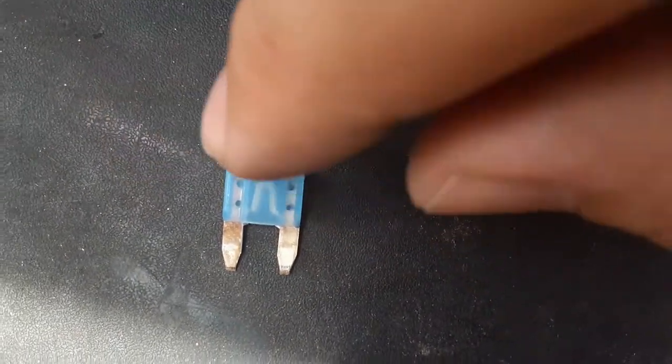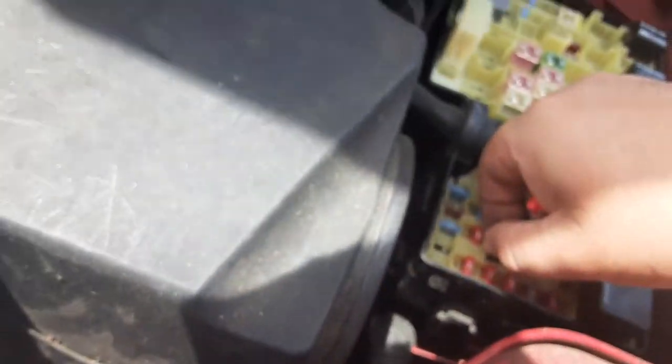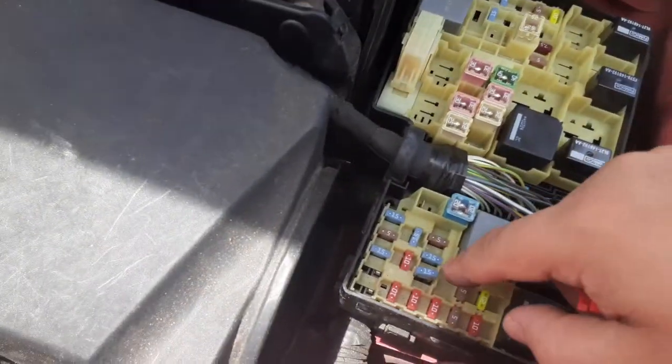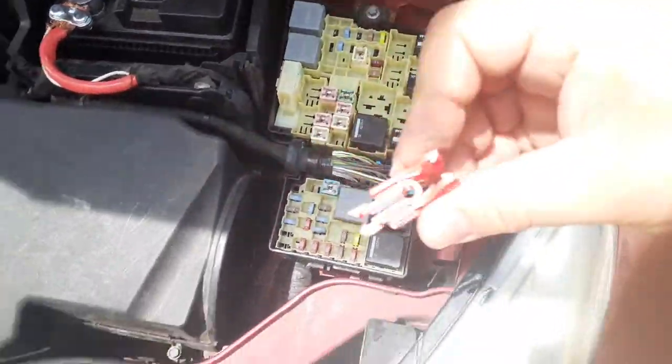If the middle was broken right there, then that would be bad. You should do this with the car off — I have the car on right now, but you should check the fuses when the car is off, using this tool.